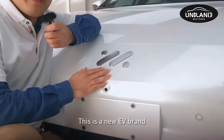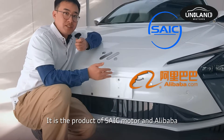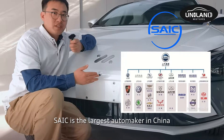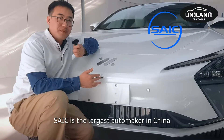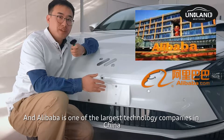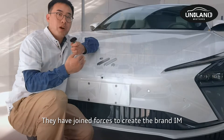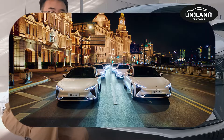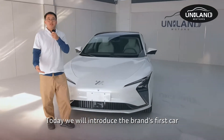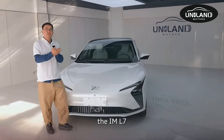This is a new EV brand: IM Motors. It is a product of SAIC Motors and Alibaba. SAIC is the largest automaker in China, and Alibaba is one of the largest technology companies in China. They have joined forces to create the brand IM Motors. Today, we will introduce the IM L7.